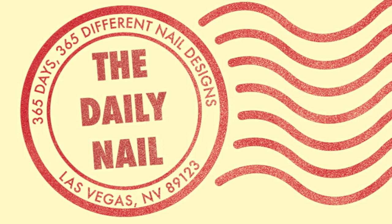The Daily Mail Tutorials! Today's tutorial is the American flag! Let's get started.